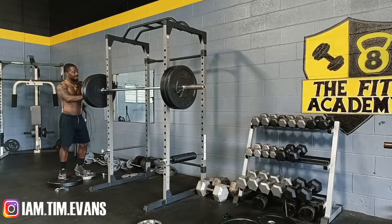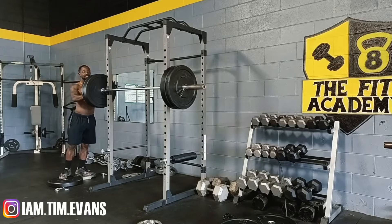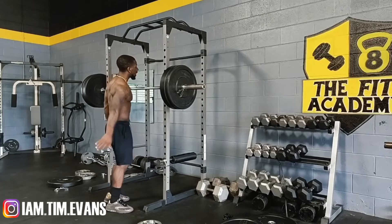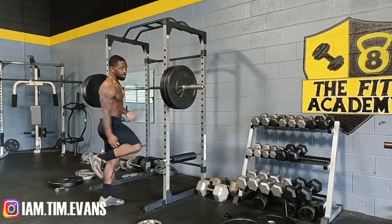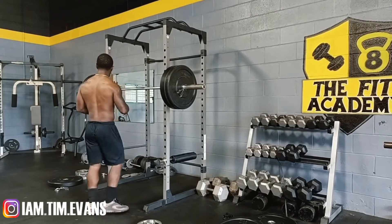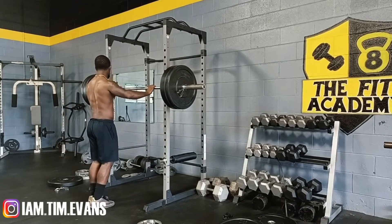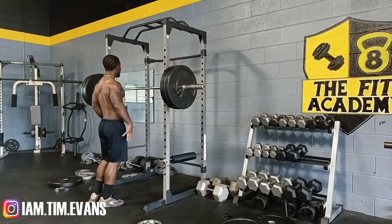It's gonna work your glutes, it's gonna work your quads which is the front part of your muscle, it's gonna work your hamstrings which is the back, and it's gonna work your calves — everything. This is a great full lower body leg workout.